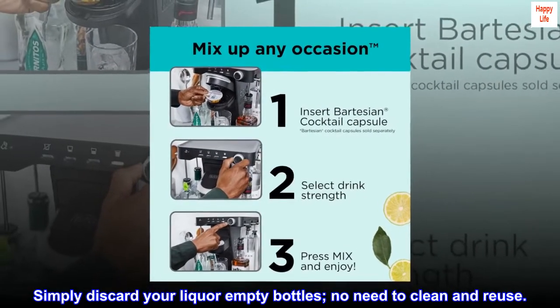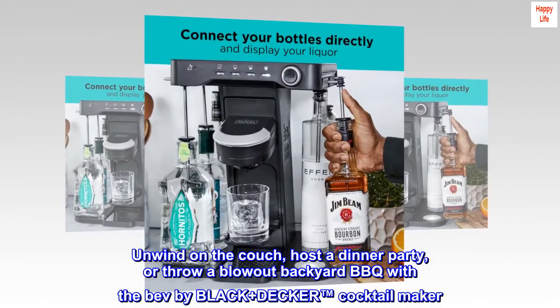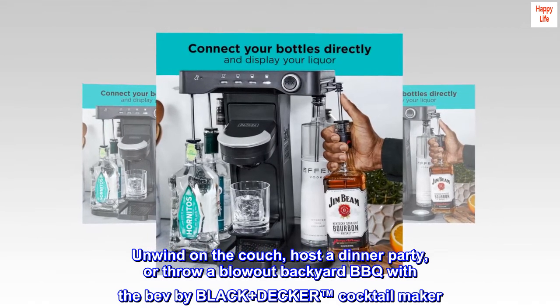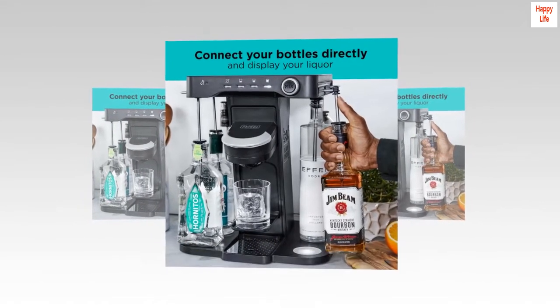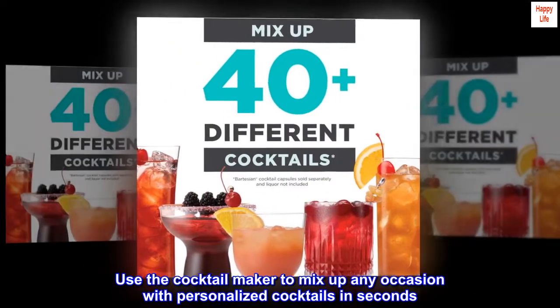Simply discard your empty liquor bottles — no need to clean and reuse. Unwind on the couch, host a dinner party, or throw a blowout backyard barbecue with the Bev by Black+Decker Cocktail Maker, mixing up any occasion with personalized cocktails in seconds.